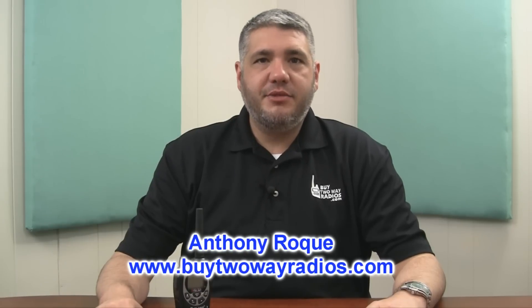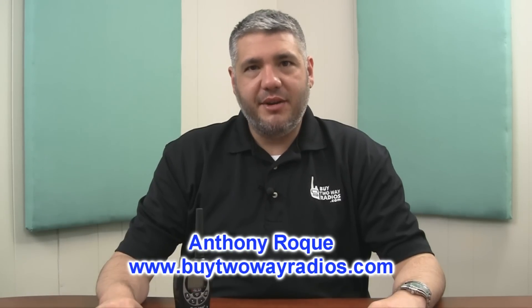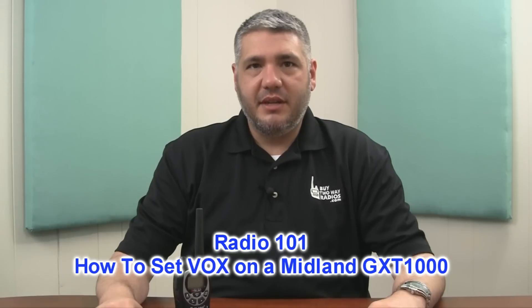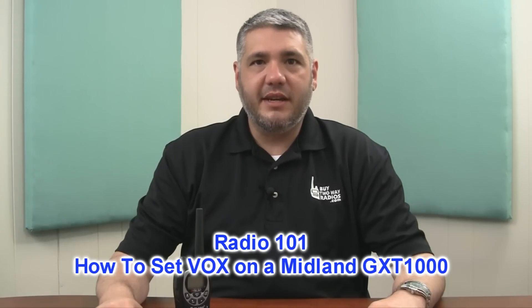Hi there, I'm Anthony with BuyTwoWayRadios.com and this is Radio 101. In a previous episode I told you about VOX, or Voice Operated Transmission. I explained what VOX is and what it does. Today I want to show you how to set VOX mode on a Midland GXT 1000 and GXT 2000.